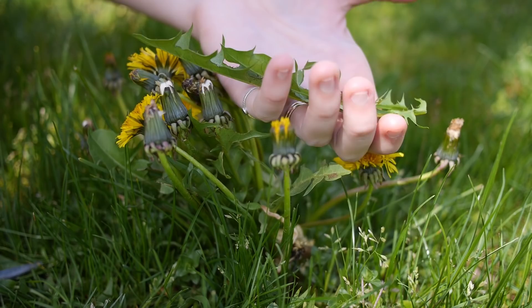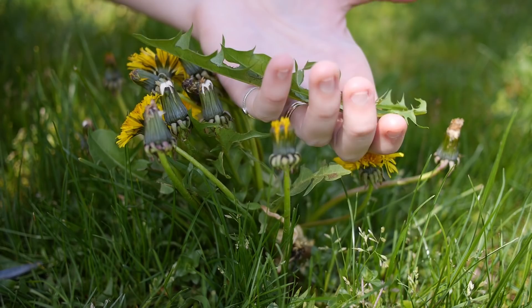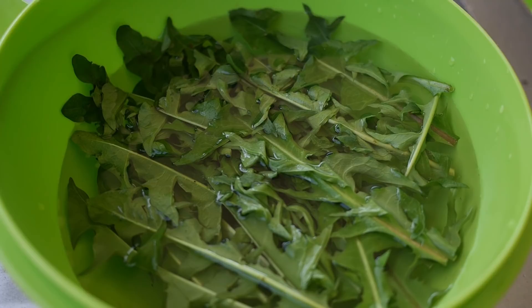I've got some dandelion greens chilling in water. I'm going to do this with all the things we harvest — I just wanted to show you what I was doing with them to keep them fresh.